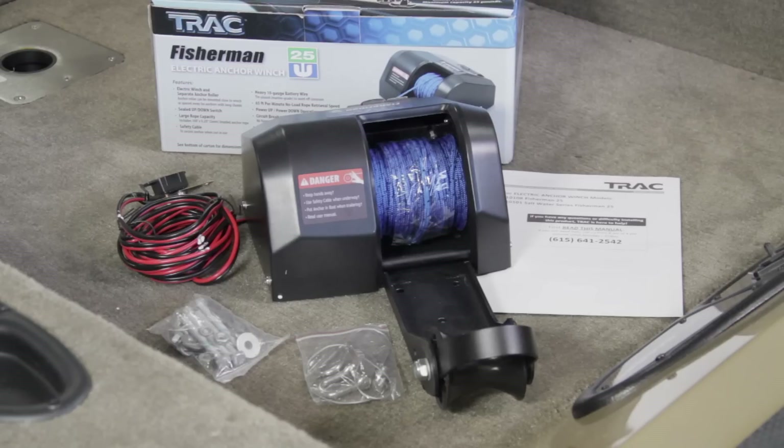You'll also need your anchor winch and davit, bolts, washers, and nuts, a shackle for anchor attachment, battery wire and circuit breaker, and an anchor — all of which is included with the winch, except for the anchor of course.